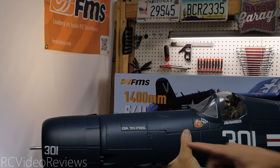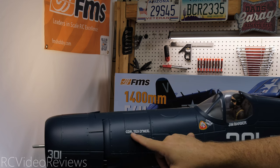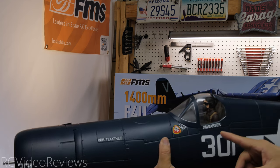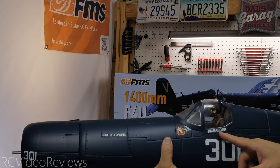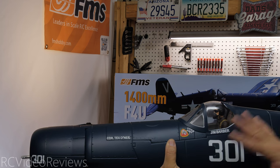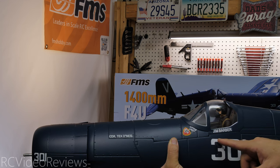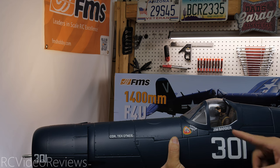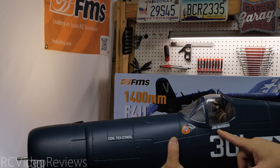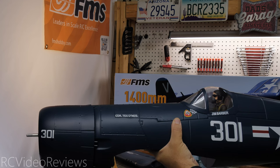Here's a look at the fuselage. One little anomaly I noted: up front you've got Commander Tex O'Neill — an officer rank, so I'd assume that's the pilot. But I also noticed a name on the cockpit that says Jim Barber, which is a little unusual. If that were the crew chief or maintenance chief, I'd expect to see a raiding insignia next to that name. So it's a little odd to have an officer rank with Tex O'Neill up front and Jim Barber named on the back. If you know the history there, leave a comment and share with the rest of us.